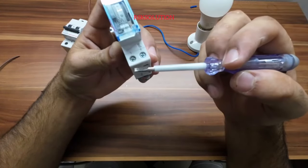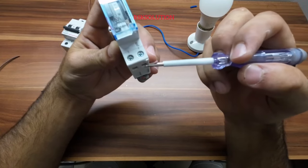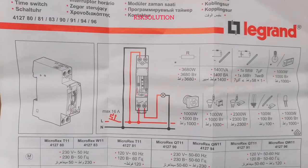We will connect here, and from the bottom we can bring the live in here, or the return here. You can see the diagram showing how we are going to make the connection.